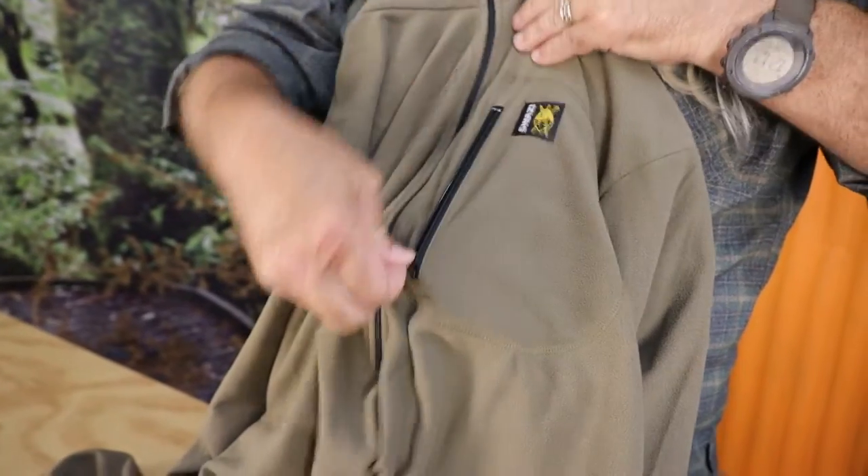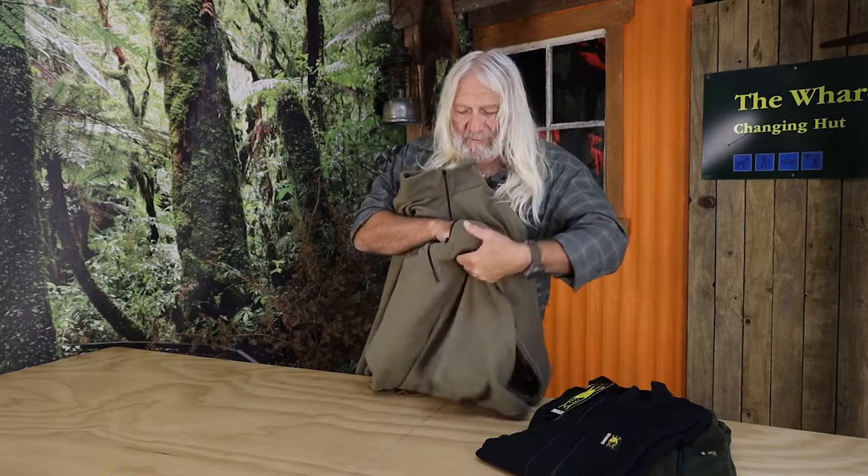There's a good D-sized pocket on here — if you just want to stash your gear, you can fit a GPS in there, or a phone if you're walking around town.